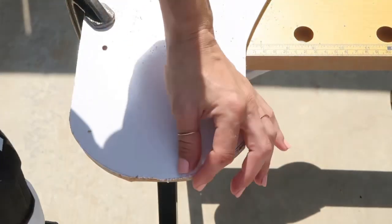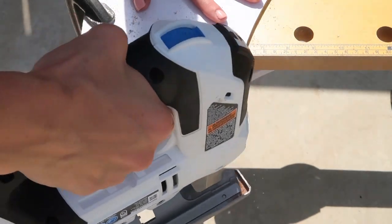After tracing, I am going outside and using my jigsaw to cut everything out, and after that I will just sand it with my palm sander.